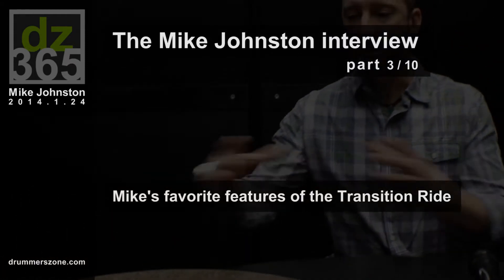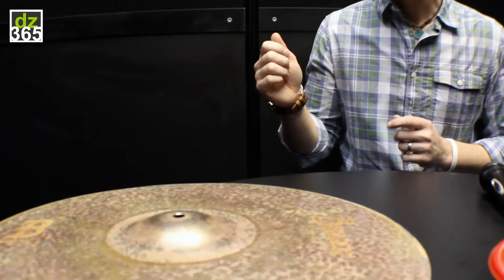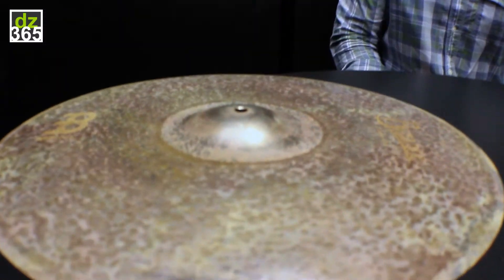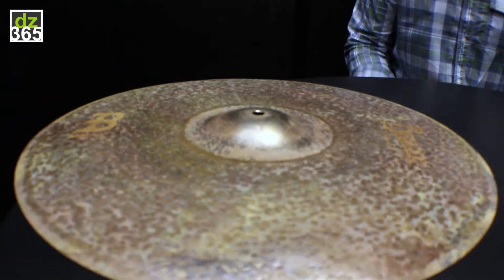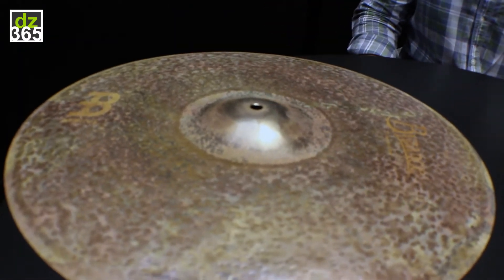The 21-inch size is special because we tried it in a 22 and it was such a big sound I couldn't control it. Then we also tried it in a 20 and it just sounded like a crash. So the 21-inch ride, which is very rare for me, was perfect.